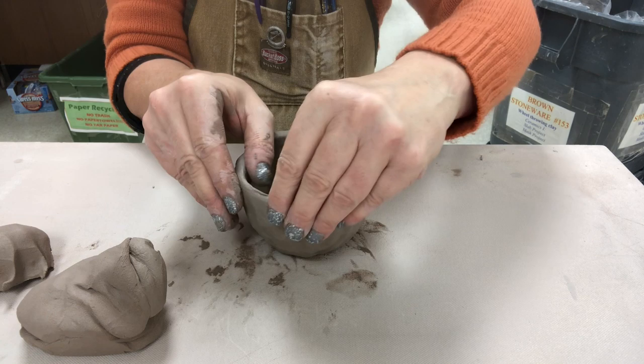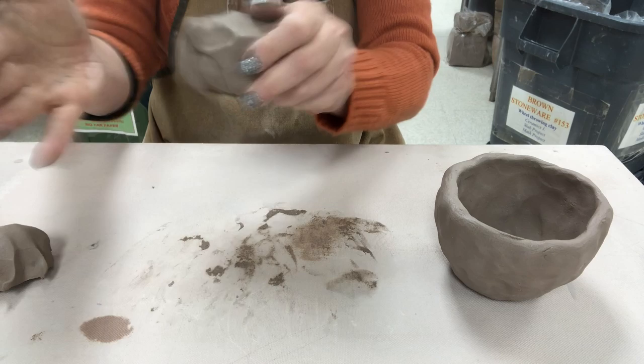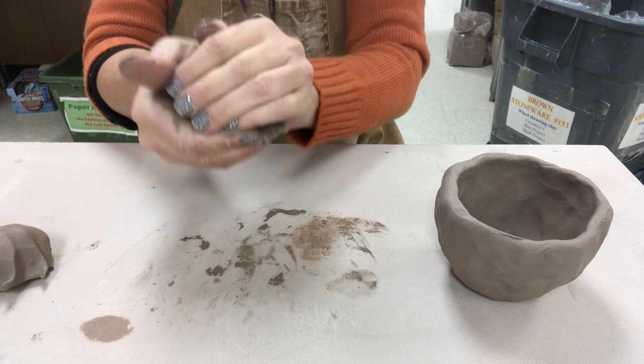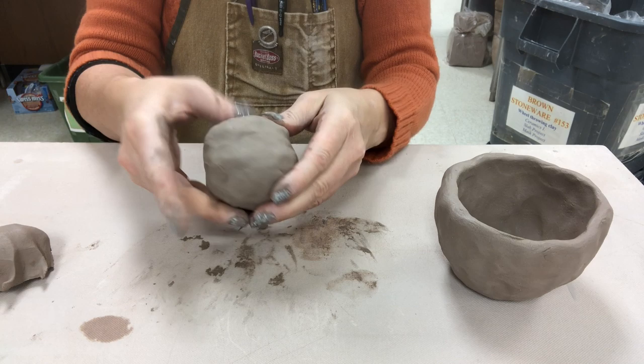Now this looks pretty good. You want to make sure that it is round. I would recommend that you set this aside, turn it upside down on a wear board, and allow it to dry. Usually 24 hours is adequate time for it to get leather hard in our cabinets. Depending on how many pots are in the cabinet, you may have to check the drying — maybe use a dry towel rather than leaving it uncovered.